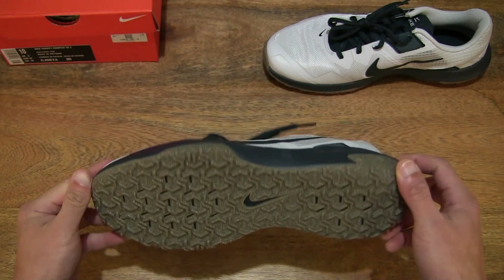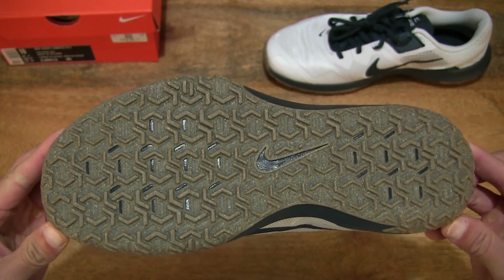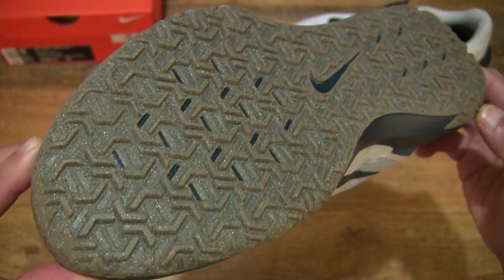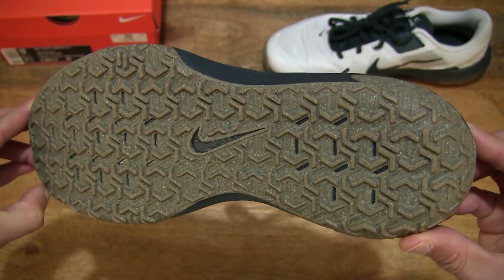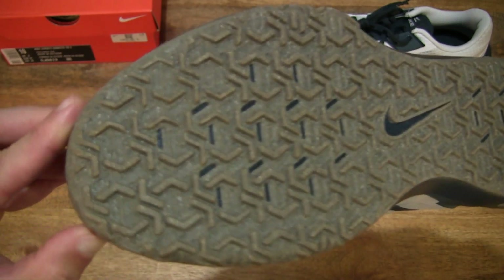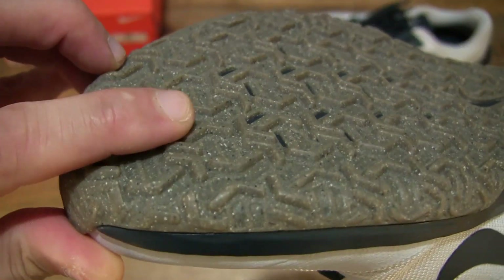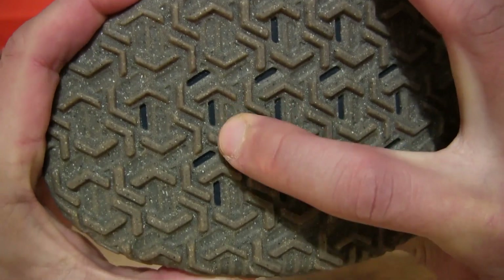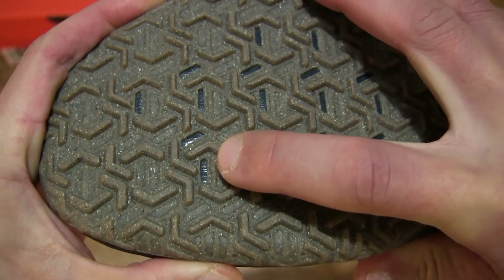Taking a look at the outsole or bottom of the shoe, we can see that it does have a very geometric repeating pattern right across the entire length of the sole. And with a close-up look, giving you some idea of the stiffness and tackiness of this gum dark brown outsole.